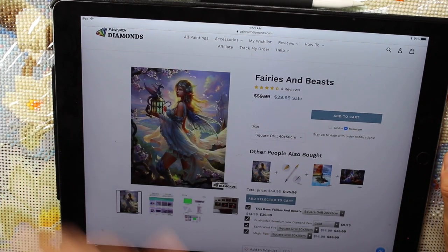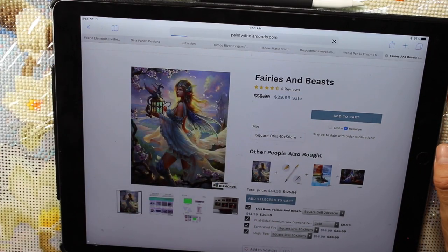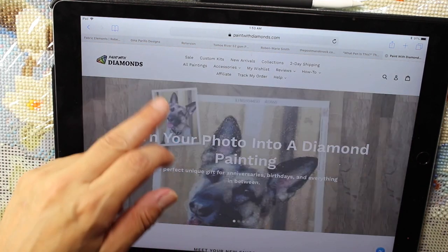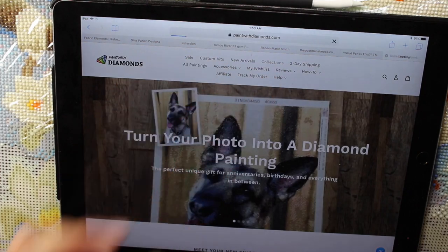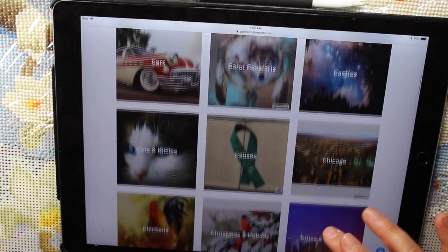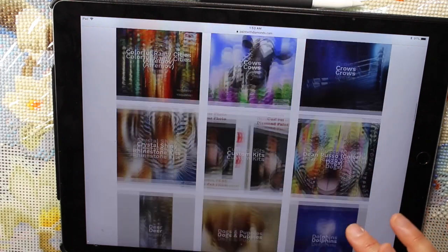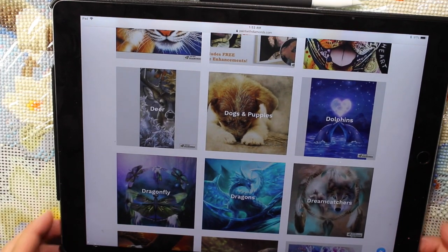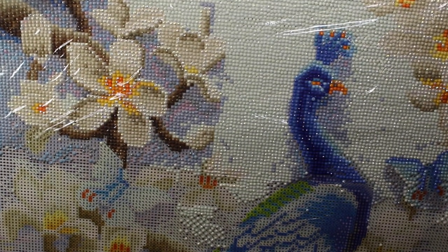If you're interested, I will put a link to them. You can also go on Wish or Facebook — there are so many different companies that sell these. Just read the reviews to see what other people think before you buy. I will do an update when I get more of my peacock done. Thank you so much for watching — have a great day!